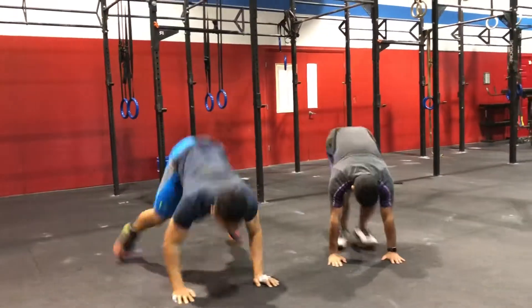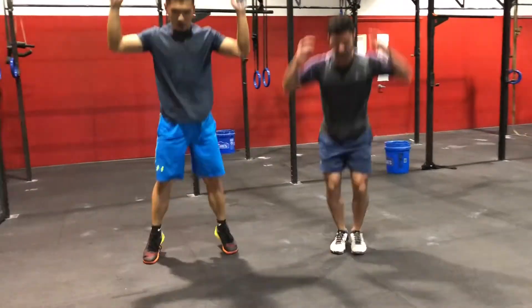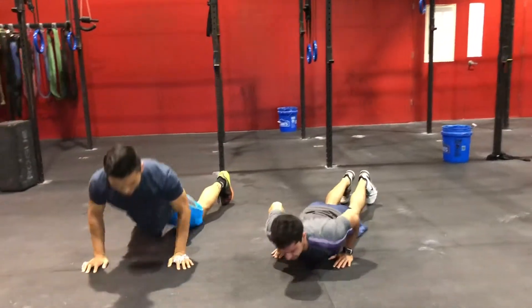Five burpees — chest to the deck, jump and clap overhead, high and proud. No lazy burpees.